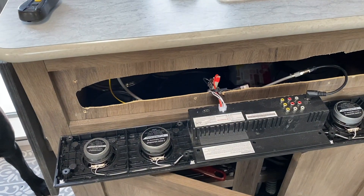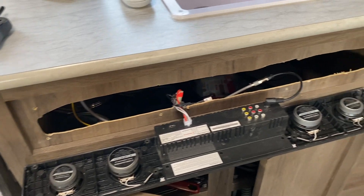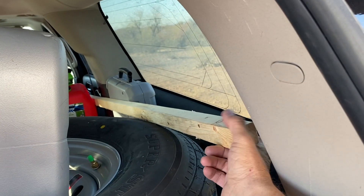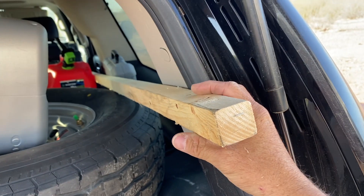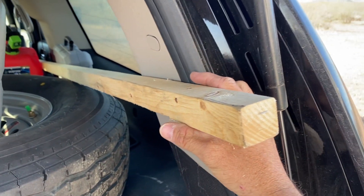I don't have any thicker screws, but I do have an idea. I have a one-by-one with me — I'm going to cut little pieces out of this and make little biscuits and pre-drill some holes.